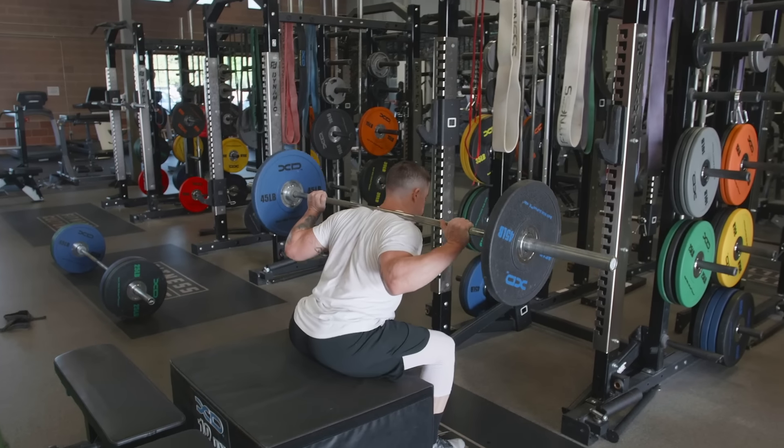We're going to be supersetting that with two plyometric variations — a depth jump. We'll come off the box, jump straight up and do a vertical jump, and then when we land we'll go into a broad jump for as far as you can. Three reps on the box squat, two on the depth jump to broad jump, and then we'll rest for about 60 to 90 seconds. We're going to roll through that four times today.